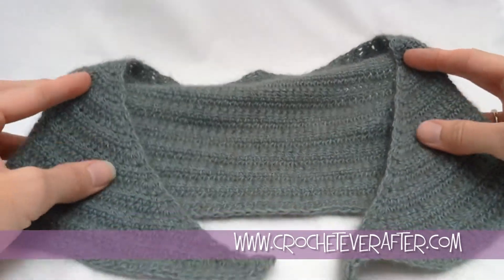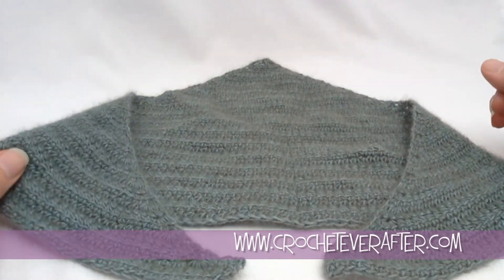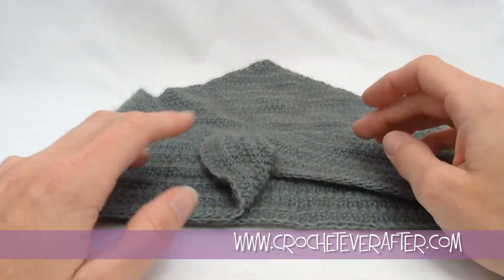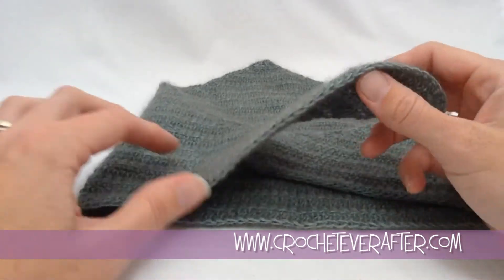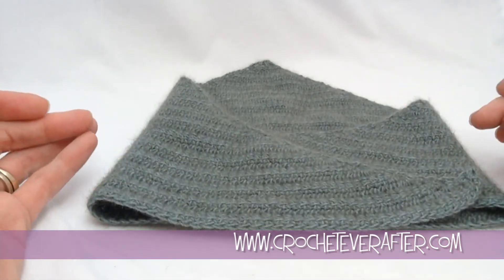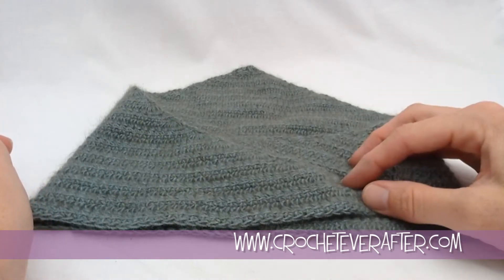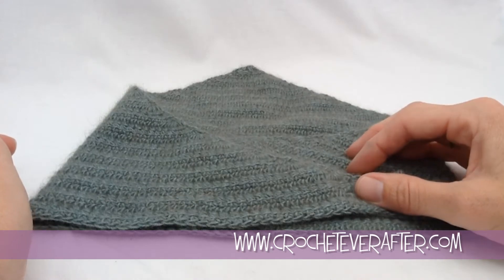Hey everyone, it's Deja Yipmer from crocheteverafter.com. This is not the smallest triangular shawl — this is actually a neckerchief slash headscarf free pattern workshop that I'm going to be making for you. It's made with lace weight yarn, so it's a nice, soft, thin fabric that's great for summertime all the way through winter. We're going to use lace yarn and a 4mm hook and get started.